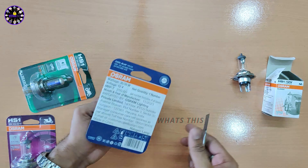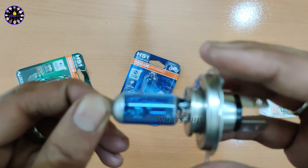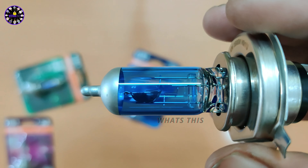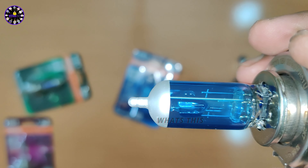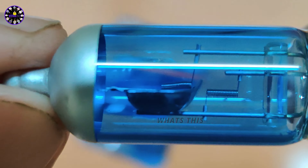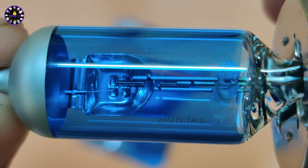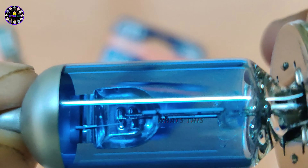The second one is the Asra Cool Blue. It is 35-35W. If you look at this, the outer coating and the glass is a blue color. If you look at the halogen, it is a white color — but this is a pure white. If you look at the filament, it has a perfect color.